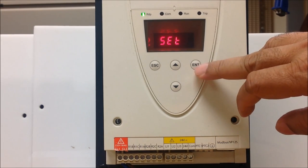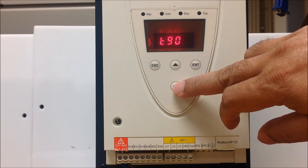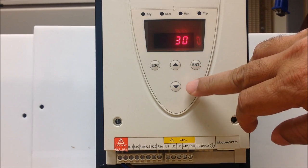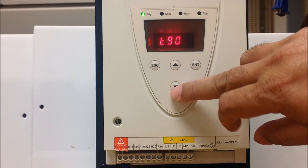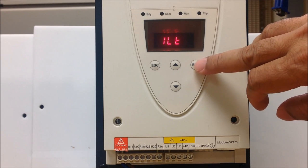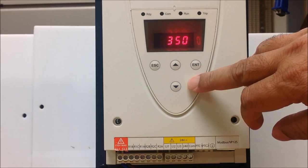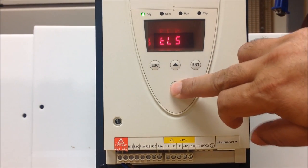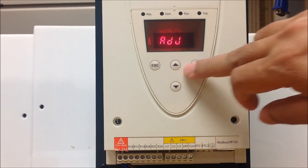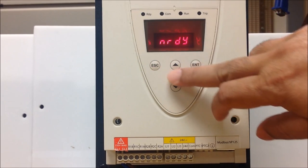You can also go under the set menu, where you can adjust the torque boost if needed for your application. You can adjust the value higher than 30 if needed. The current limit setting can also be adjusted higher for your application — up to 375 or 400 as needed. That basically concludes your basic adjustments for this soft start.